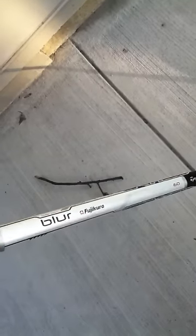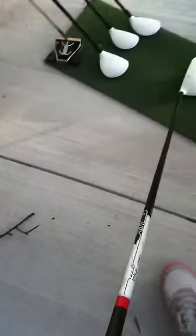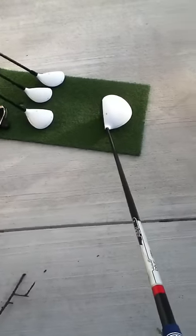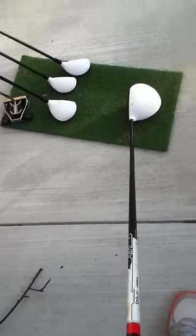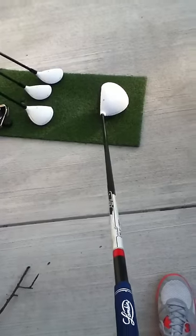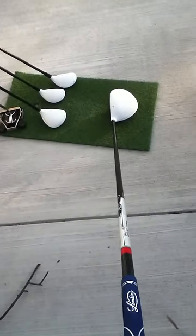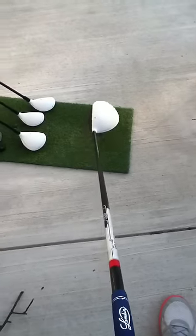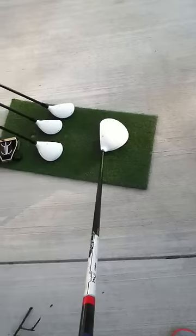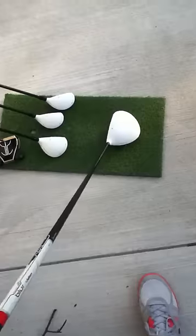This has the Fujikura blur 60-gram regular flex shaft. It is 45.75 inches, I believe. Very nice club. Set at closed because I tend to leave the club face open at impact, so this ensures that I have a nice closed face at impact to promote more of a draw.